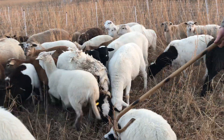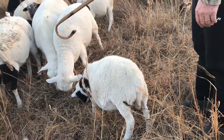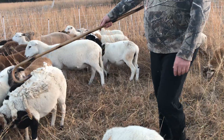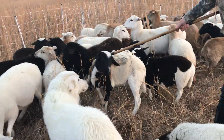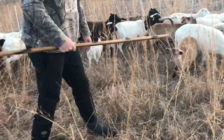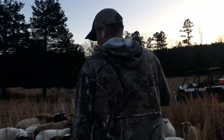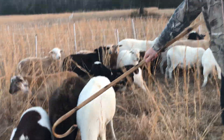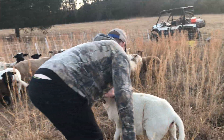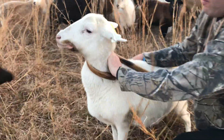This is our little wether here. So you just hook them around the whole head, like so, and you can bring them to you when you get the right angle. There she is — like so. And you can catch them and work them.